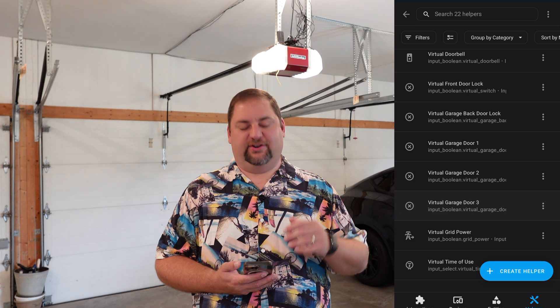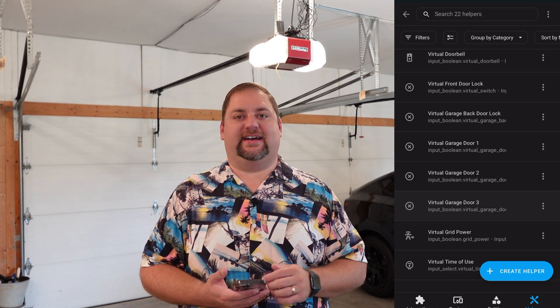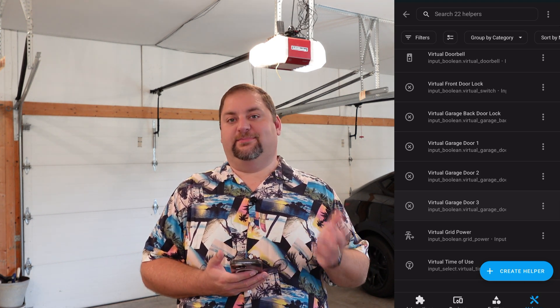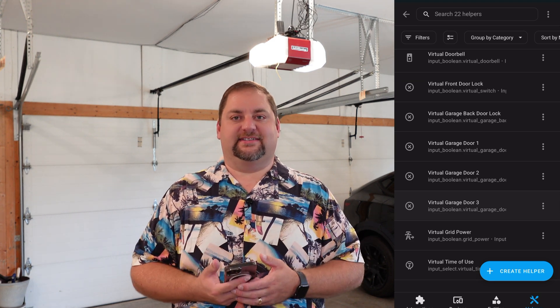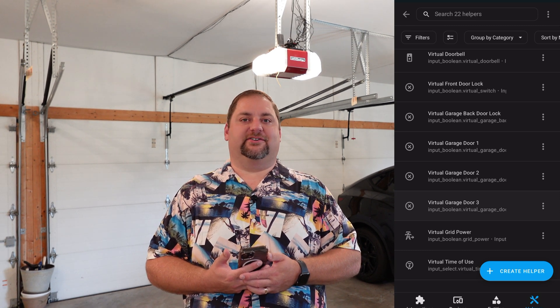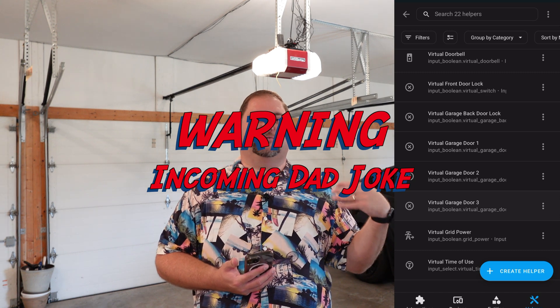I bounced over in Home Assistant to the helpers section — it's in with the integrations. If you go to the last tab on the right at the bottom, that's your helpers. These are just input booleans that I have named 'virtual' plus whatever the device is. Then I have it mirrored, and it also mirrors in the other direction, so that if the garage door were to open, the virtual would mirror that — at all times they're in sync. Hashtag dad jokes.